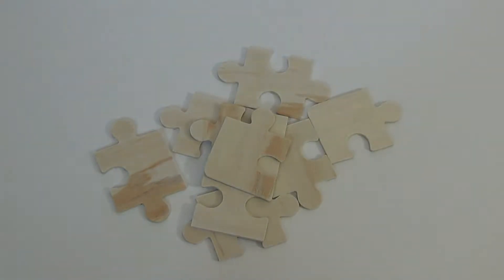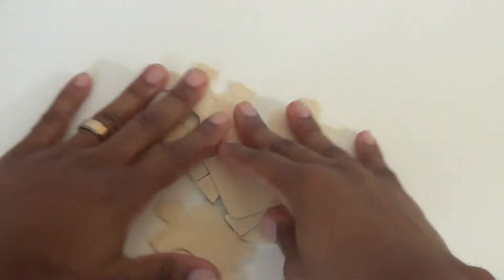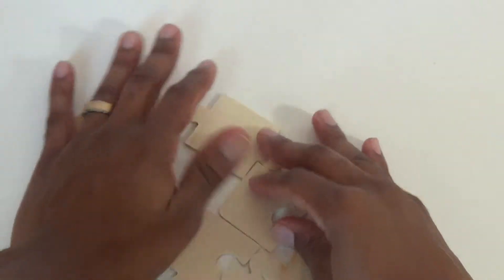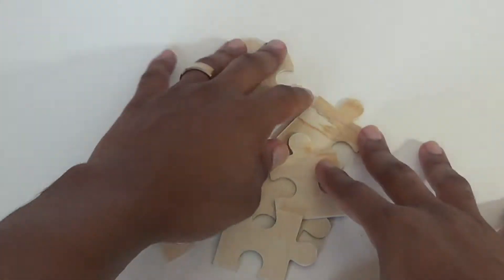Hey boys and girls, we're back with another puzzle. So let's get started shuffling our pieces. Alright, I think that's good enough. Let's move our pieces to the side and get started.